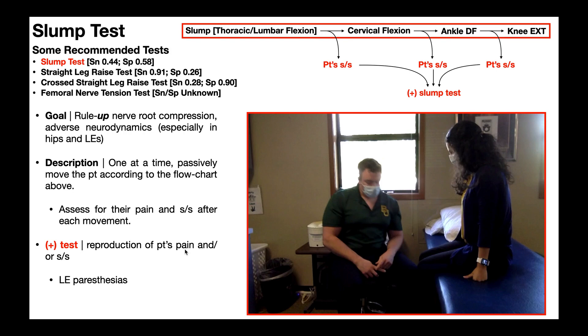By pain, we mean the burning or shooting pain going down that lower extremity. By signs and symptoms, we mean numbness and tingling going down that lower extremity — lower extremity paresthesias, numbness, tingling, burning, shooting pain. If they experience any of those at any point in this pathway, that constitutes a positive slump test.